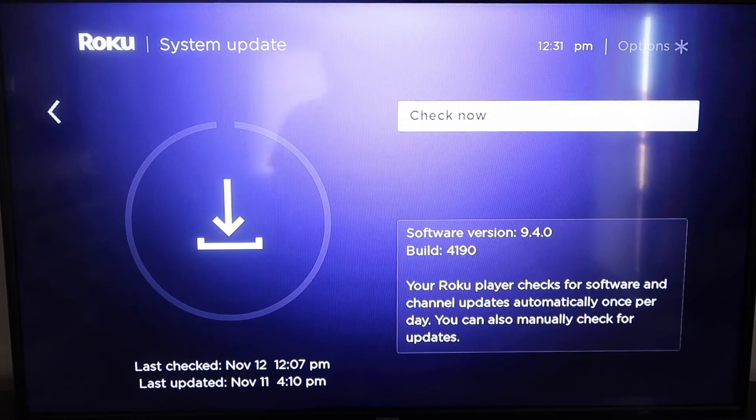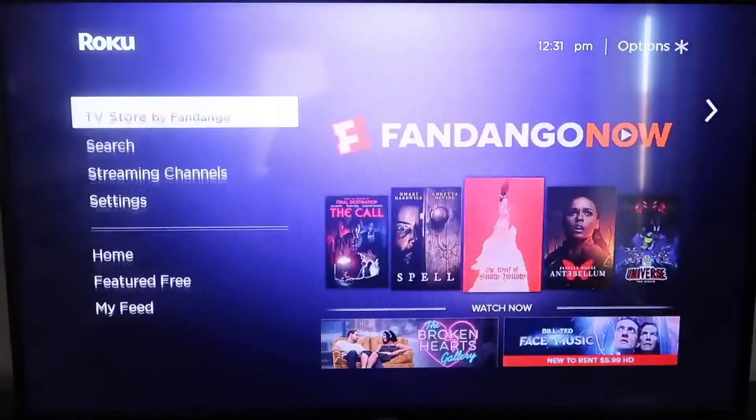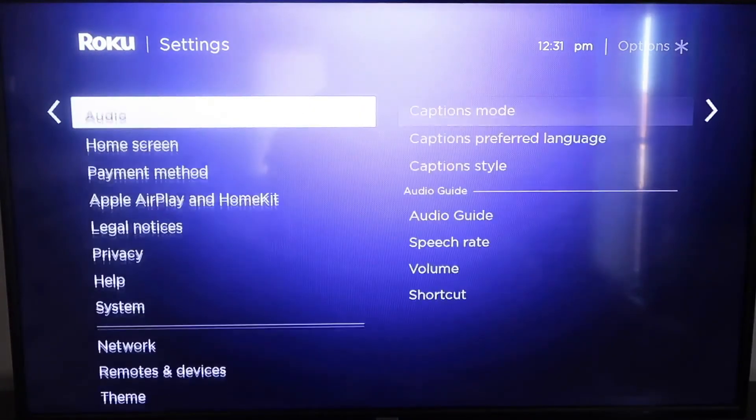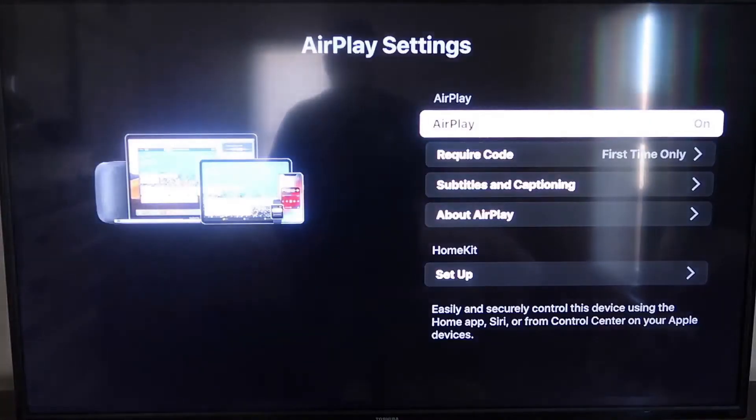After it's fully up-to-date, go ahead and click on your Home button again to go back to the home screen. Then go down to Settings, and go down to the new category that says Apple AirPlay and HomeKit. Click on that, and on the sidebar you'll see where it says AirPlay On and Off. Make sure that's set to On.